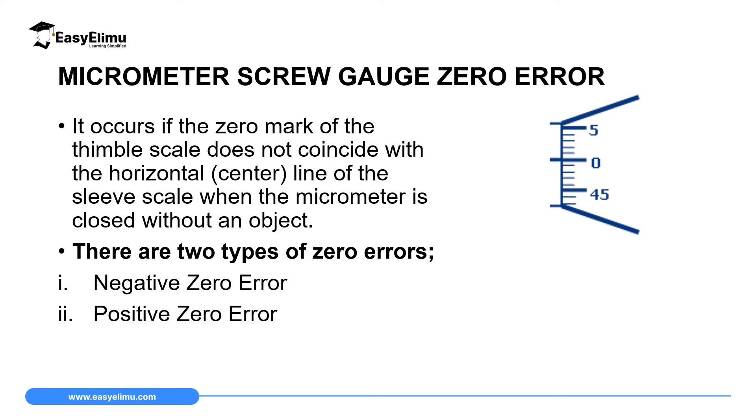A zero error on a micrometer screw gauge occurs when the zero mark of the thimble scale does not coincide with the horizontal line of the sleeve scale. This zero mark should coincide with the horizontal line on the sleeve scale. If this does not happen, then we say this instrument has a zero error.